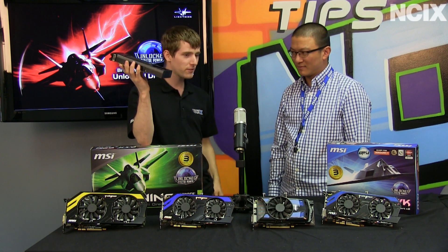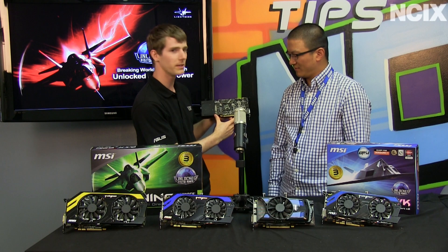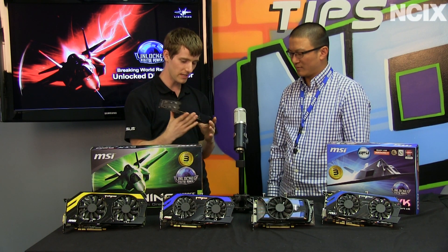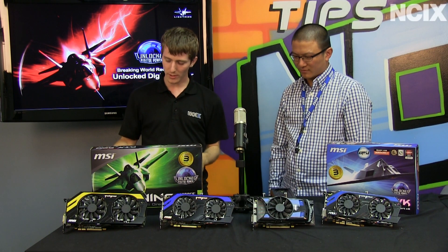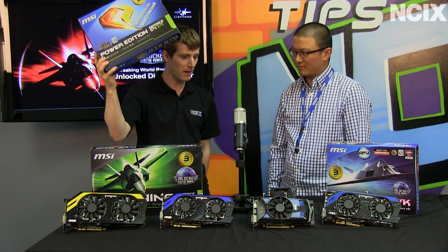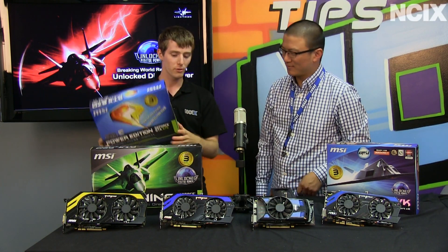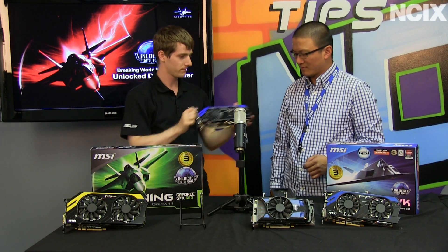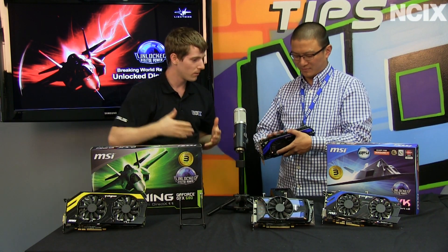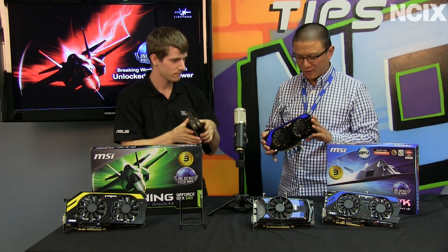Okay, this is a reference GTX 670. You can tell it has a fairly small PCB and a fairly mundane-looking cooler. I want you to compare this to the GTX 670 Power Edition. So here, I'll get that for you. There we go. Explain — a couple of better things about this card versus a reference design.